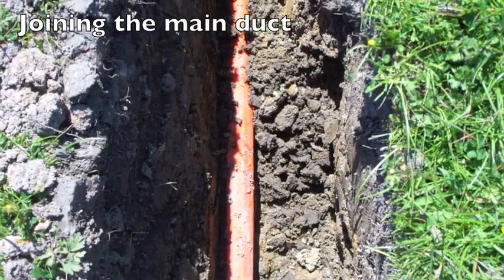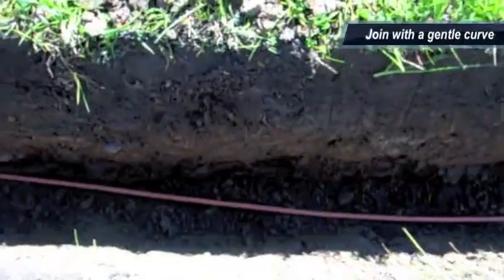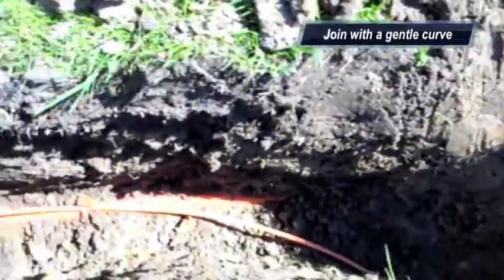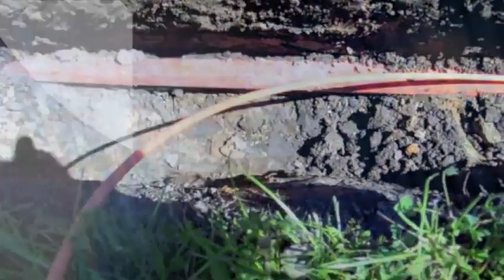Once we've seen where the main duct is, we bring the house duct in with a gentle curve so it doesn't get bent. As you can see, a very gentle curve around, and lay it next to the main duct where we're going to break in.